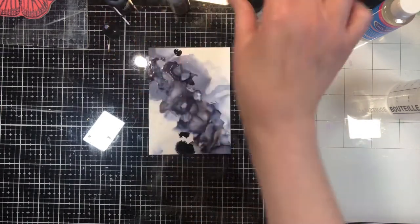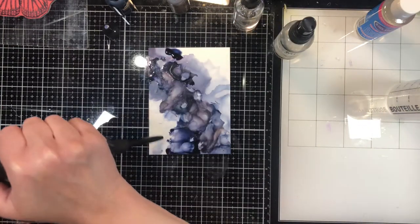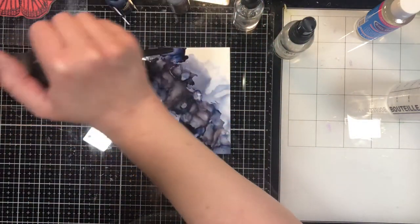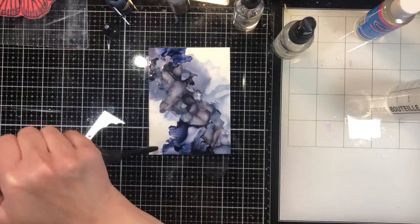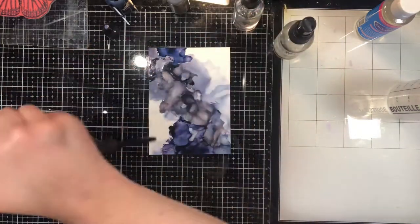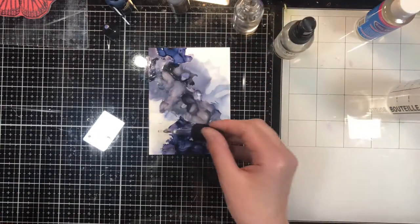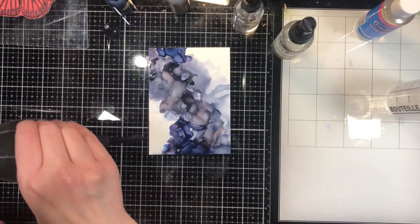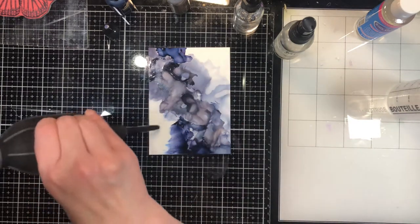I want to add a little bit of blue here and there. I typically put the color down first, then put a drop of alcohol just to help spread it around. I like letting it sit for a minute while I work on one section before moving the other. I like having some light spots and some dark spots — it adds depth and texture to your piece.